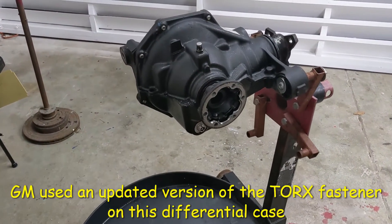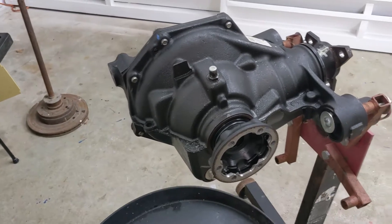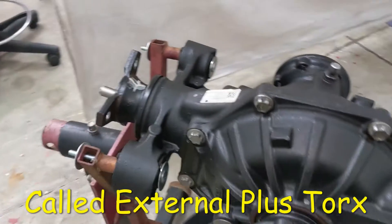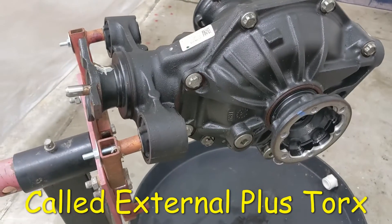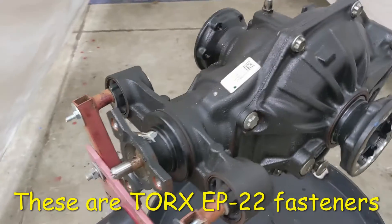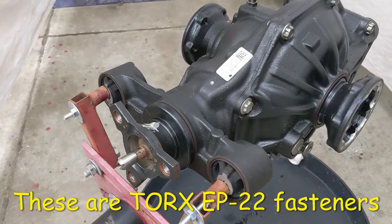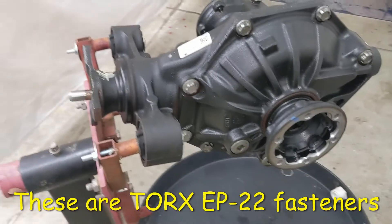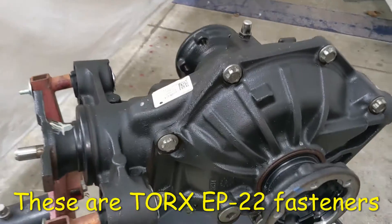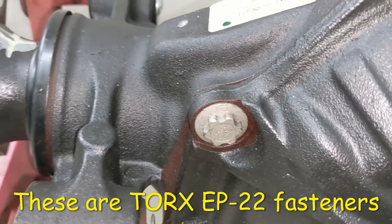I've got this 2017 Camaro differential on the engine stand here, and I was hoping to tear into it today, disassemble it, and find out what actually failed inside. I'm curious — I've never seen a differential like this; it's a newer model than I'm used to working on. But I ran into a little problem with the fasteners — apparently these are EP Torx heads.